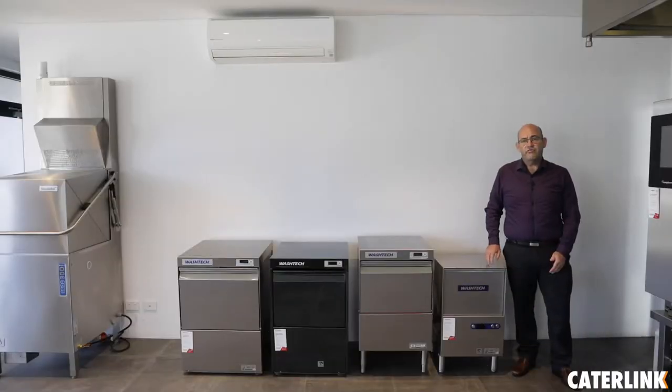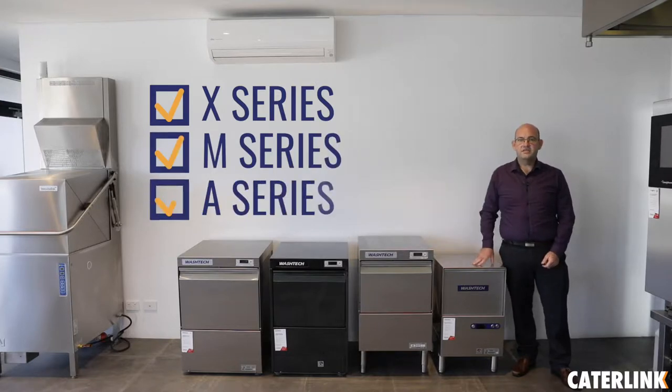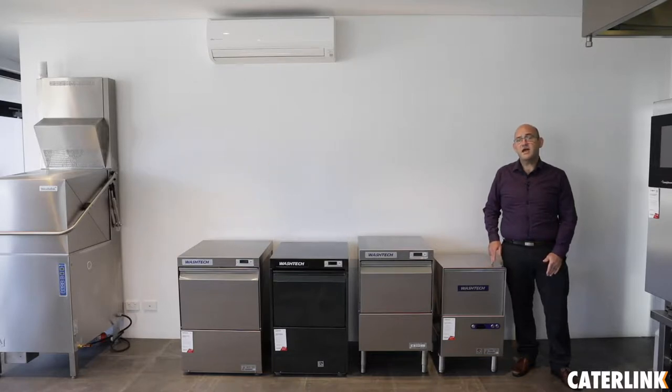Within the WashTech glass washing range we offer the X-Series, the M-Series and the A-Series. What you have to remember to meet liquor licensing regulations is that you need to rinse for a minimum of 10 seconds at 82 degrees. This is capable within all the WashTech range of glass washes.